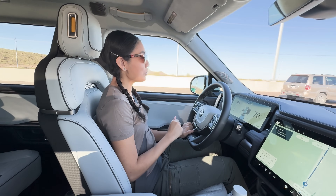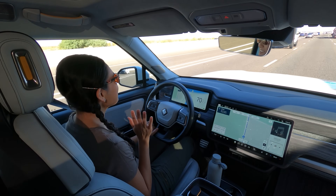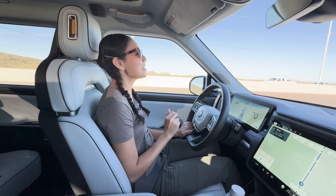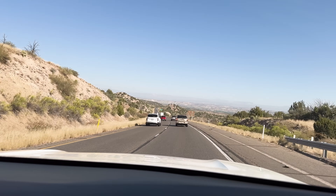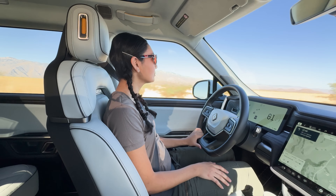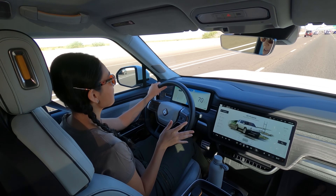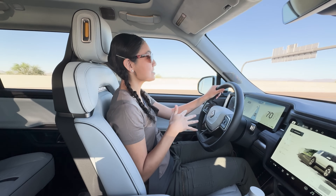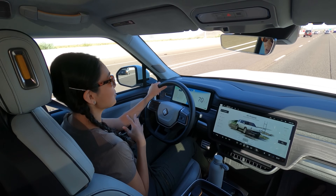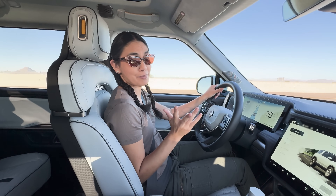I've driven single-motor cars, dual-motor cars, and even tri-motor cars, but this is the first time I'm driving a quad-motor vehicle. This vehicle has 10 driving modes, including all-terrain, off-roading, soft sand, and snow. You can take this thing anywhere — even take a shortcut to work and go through the mountains.